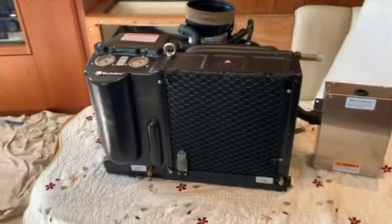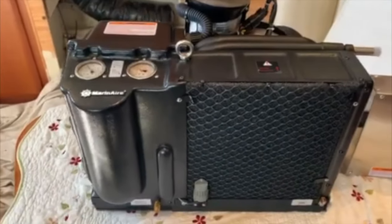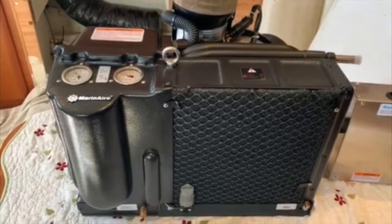Eric here with BODC.net. We've got the 16,000 BTU Marinair self-contained air conditioning unit. It does air conditioning, heating, and humidity control.